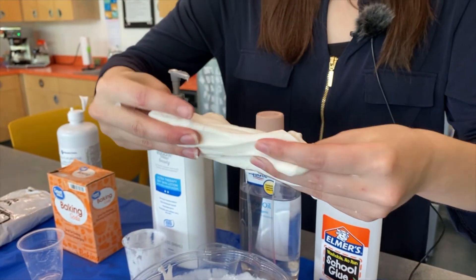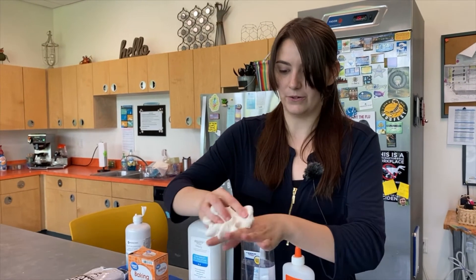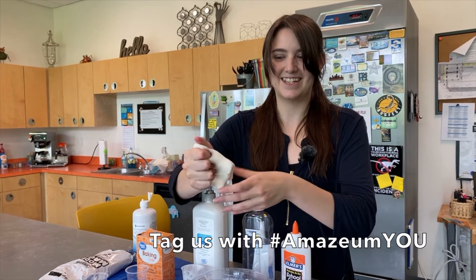So that's butter slime! I hope to see your butter slimes — what you have created at home. Share with us, let us know what you think. Thanks, guys!